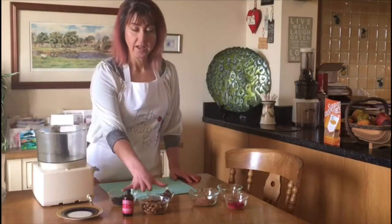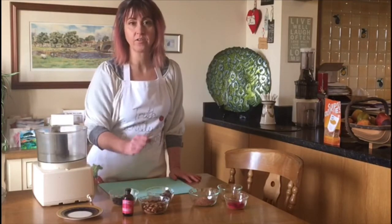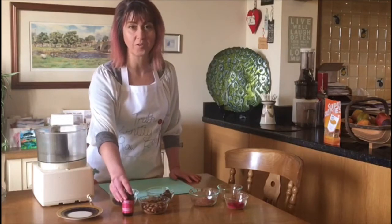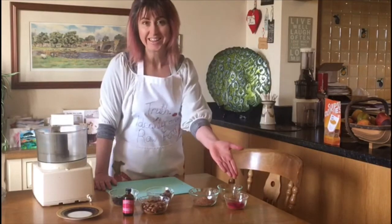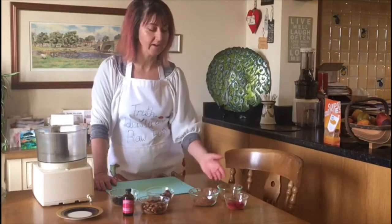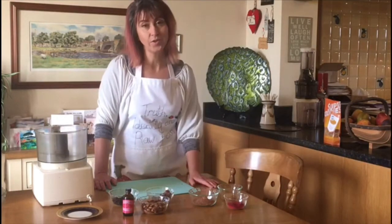So we have here some almonds, some medjool dates and some raisins. They're going to create the base of the truffles. We're going to flavour them with some rose water and then we will decorate the chocolate. We're going to add some colour pink or red in the form of beetroot powder, and then just for a little bit of texture and decoration we'll use some bee pollen.